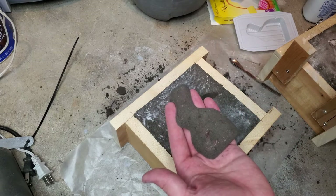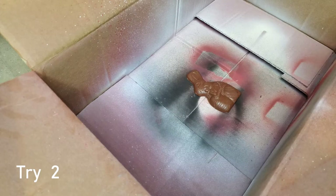Now I will try something a little different. I paint it with some regular primer, and after it's dry, I use it as the pattern.